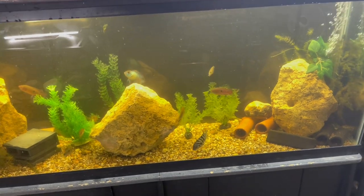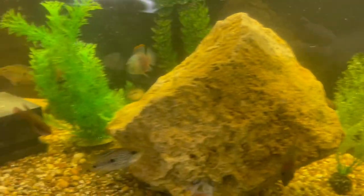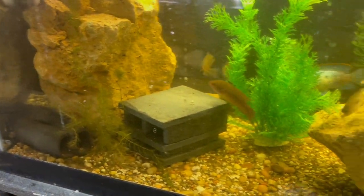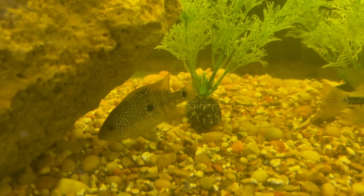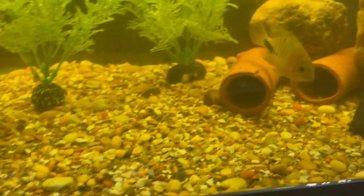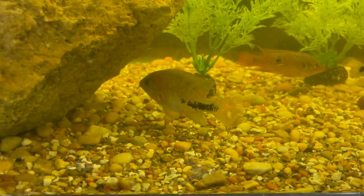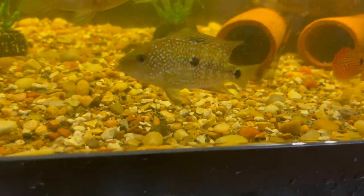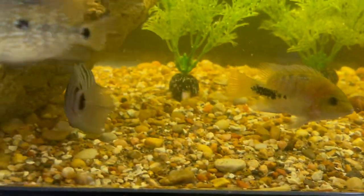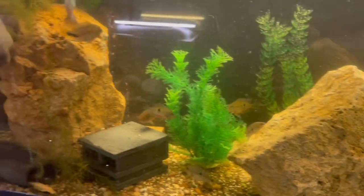I think it looks dope. These vaquitas are starting to get some color too. On this Texas cichlid right here, there's been a little fighting going on — you can see that color coming out, starting to get some red. The Texas cichlid's fin is all torn up, so I don't know who the culprit is, but we'll keep watching.